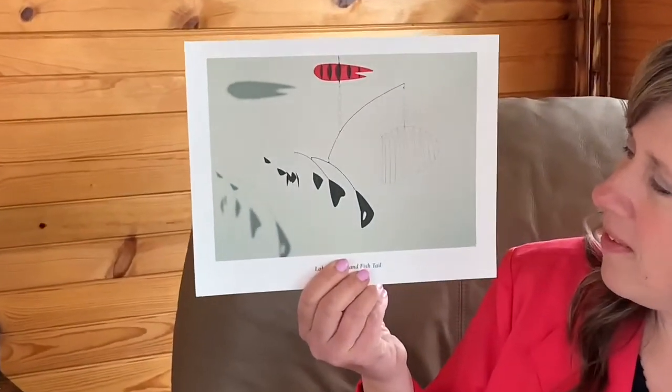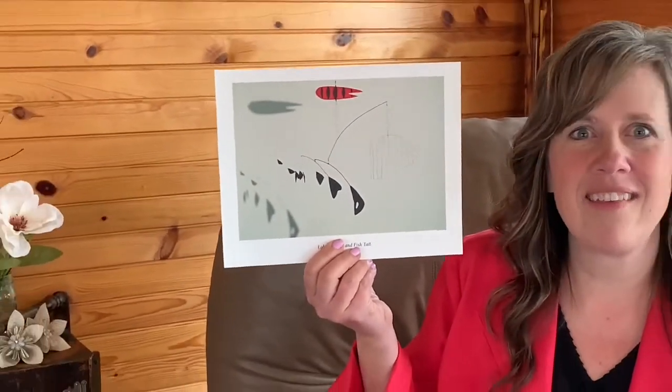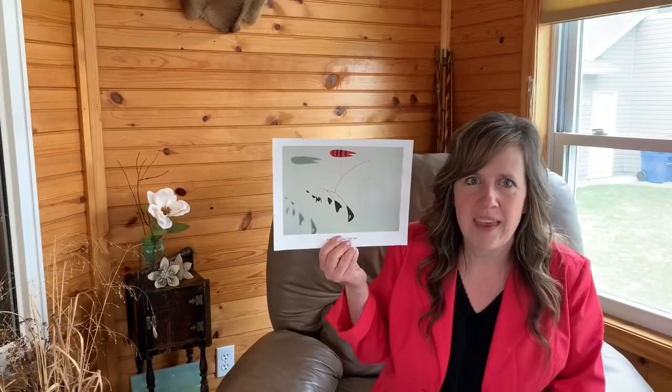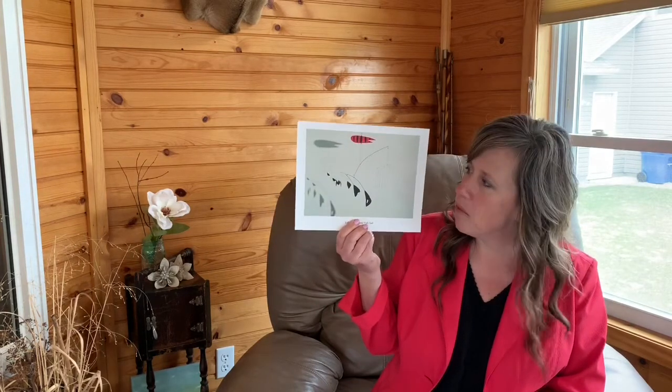So as you can see, this piece of art is not a painting. It's actually a type of sculpture. It's the type of sculpture that's called a mobile, and we'll talk about that more in just a minute.